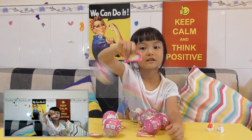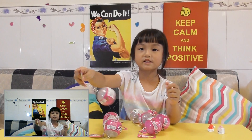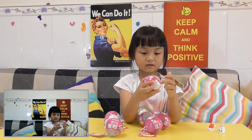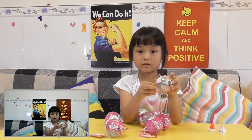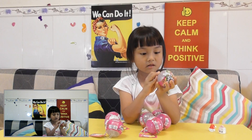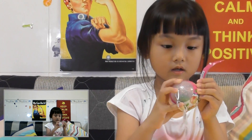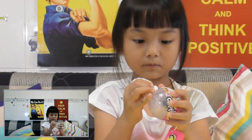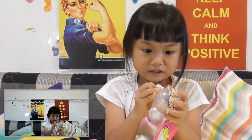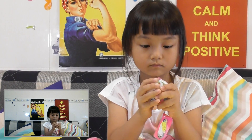Hi guys, welcome to Audrey's channel! Today we are opening more Shopkins. This is a Shopkins Christmas season — there are some Christmas babies. I need to open it. We just got a new camera from Japan with two lenses — it's a Panasonic.